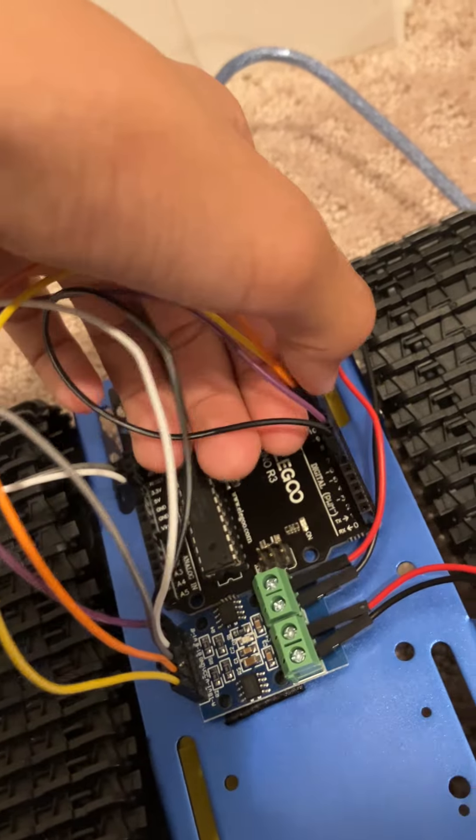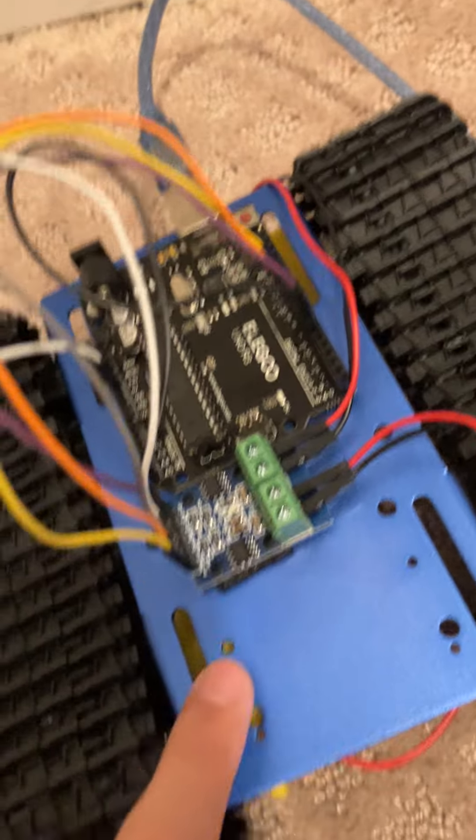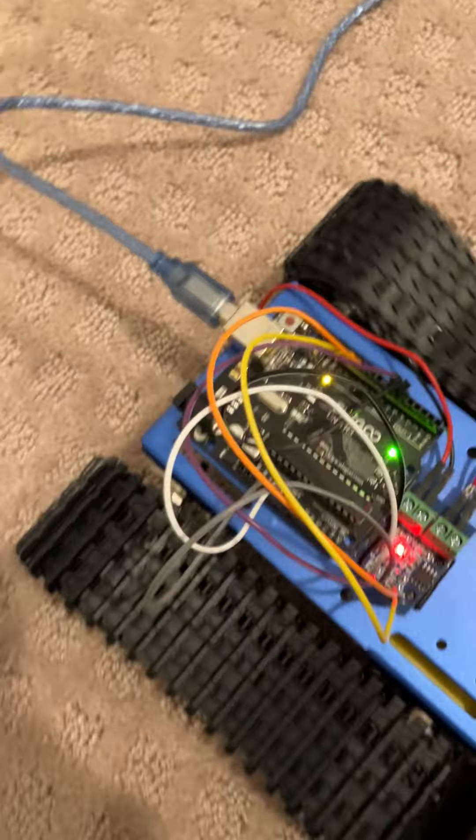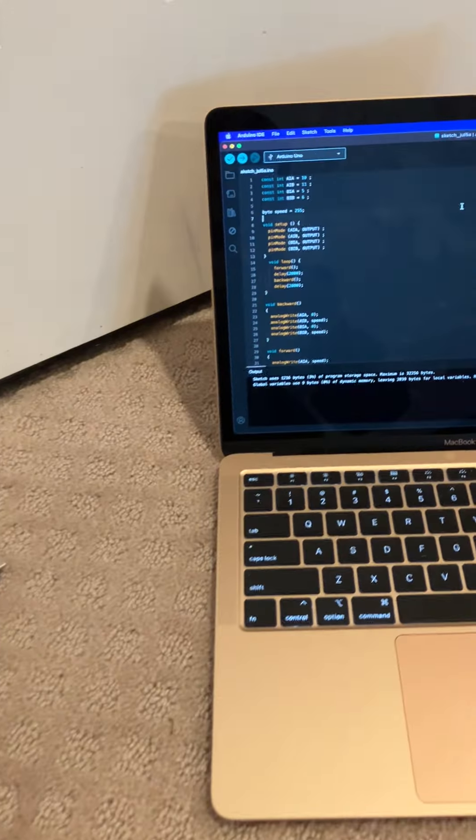As you can see, all the wires are connected and in place, connected to the Arduino and the H-Bridge. Once I connect the wire to the computer, it will run as the code tells it to. As you can see, it's all moving nice and smoothly, but unfortunately for now it is restrained by the wire, so I hope to resolve that in a future change.